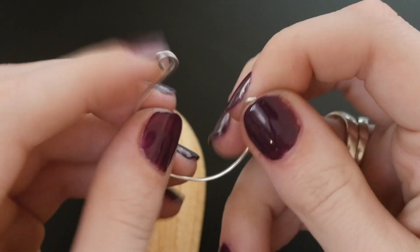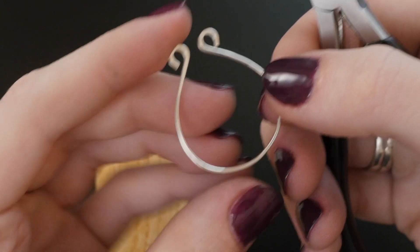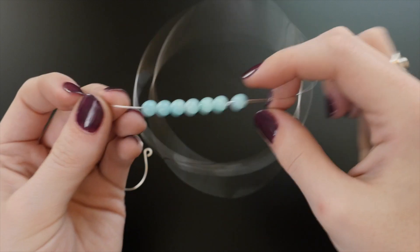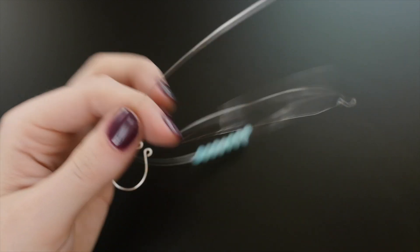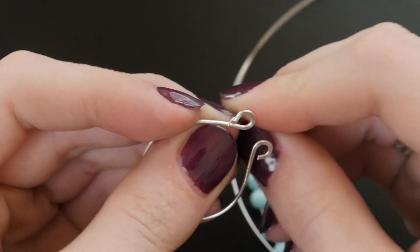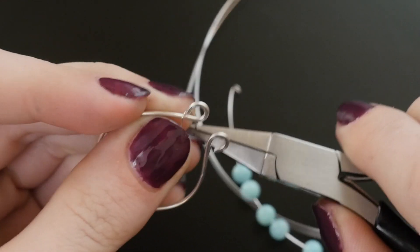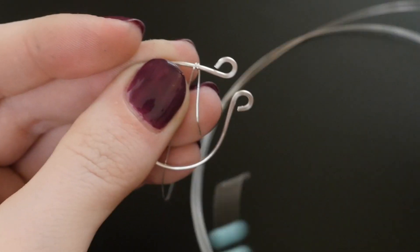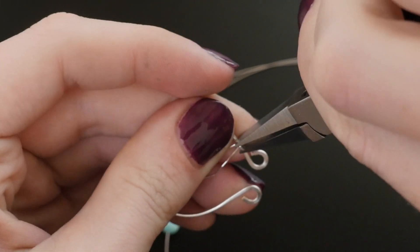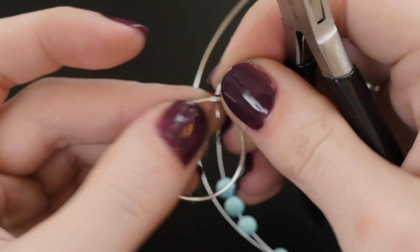Use pliers and your fingers to shape the wires into teardrop shapes. String seven beads onto that arm's length of thinner wrapping wire and kink one end to prevent the beads from falling off. Lay the unkinked wire end across the teardrop shape and wrap it five or six times with the help of some pliers. I like to wrap clockwise, but it doesn't matter which way so long as you stick with one direction throughout the project.